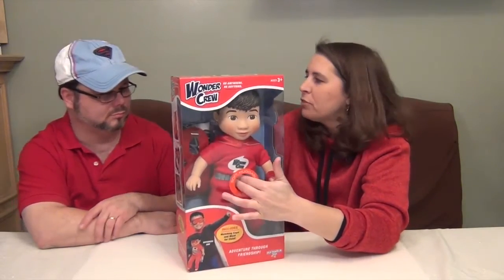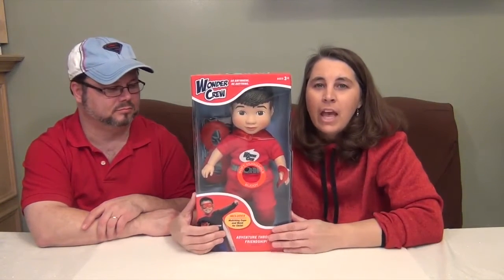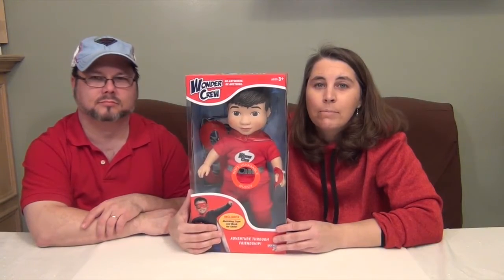He's so soft — that's what the hole in the packaging is there for, so you can feel how squishy he is. We're going to get Eric out of the package and give you a closer look at what he looks like. And here he is! Here's Eric out of the box, and he is so cool and so soft in the middle.